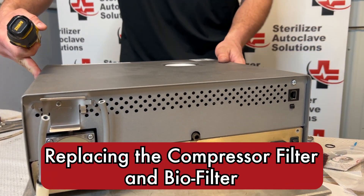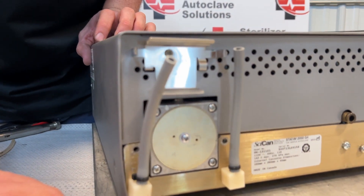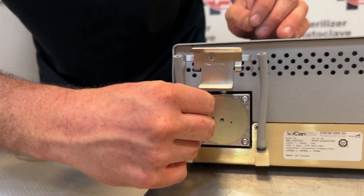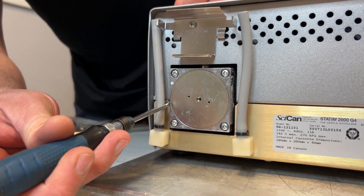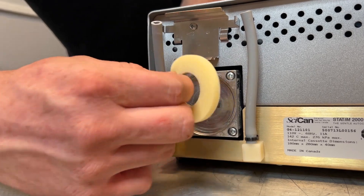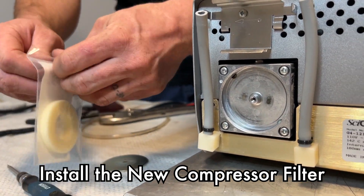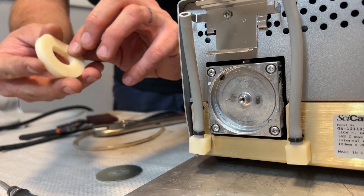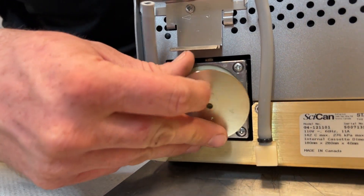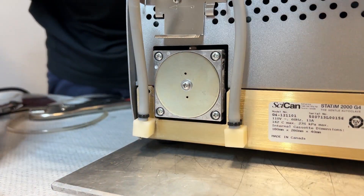The next thing we are going to replace is the compressor filter, located right here. There is a single Phillips head screw that holds that plate on. Remove that screw and the plate should pop out — if you have any issues, use a small flathead to pop it out. Set that off to the side, grab the new Sican compressor filter, press it into place, push the plate back over, and screw it into place.